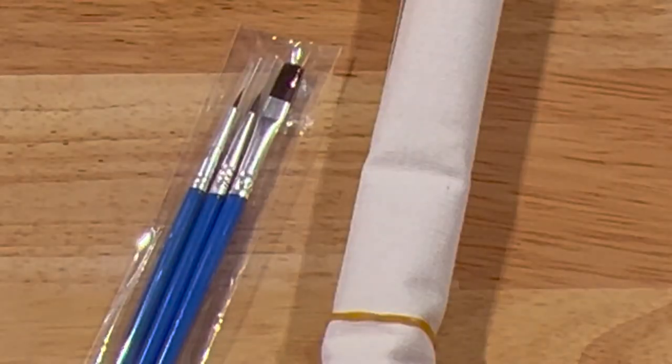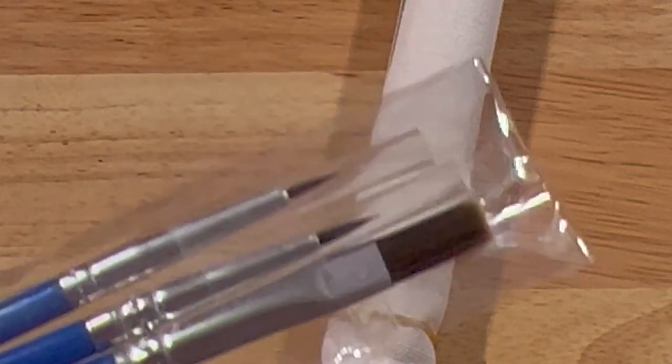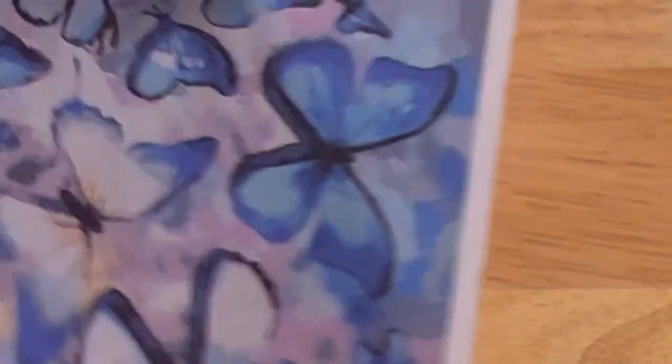Let's take a look at this second one. This is butterflies again! Here's a thumbnail — it is just a bunch of butterflies. I love butterflies.